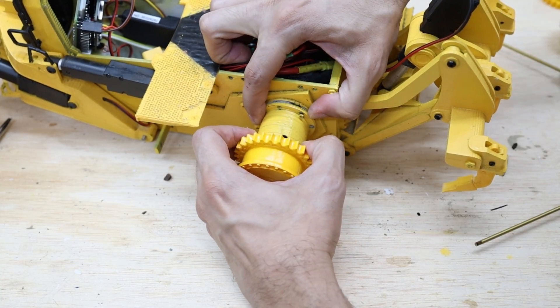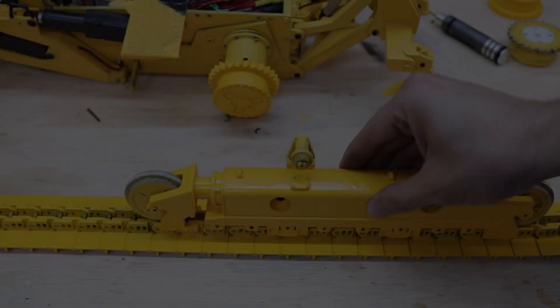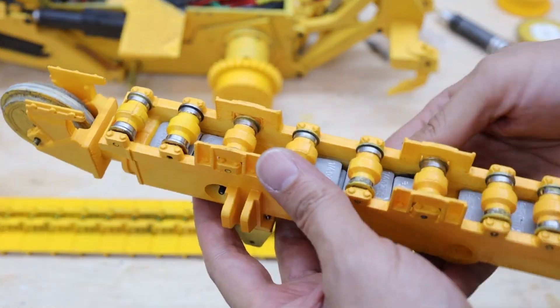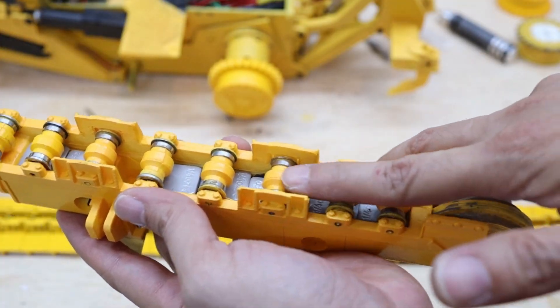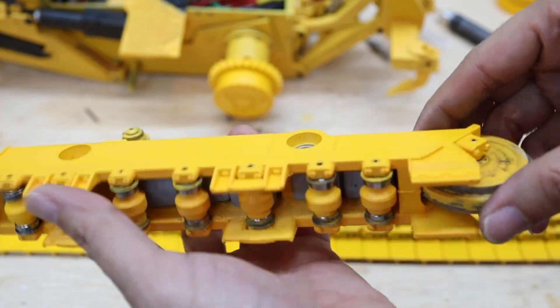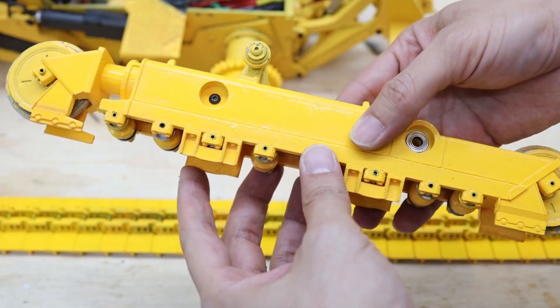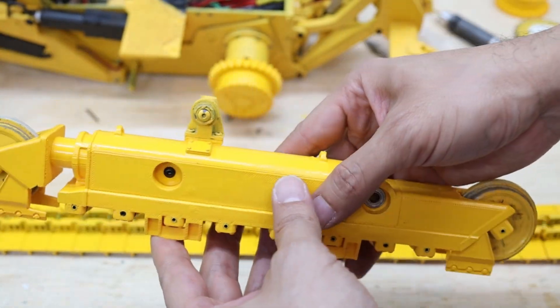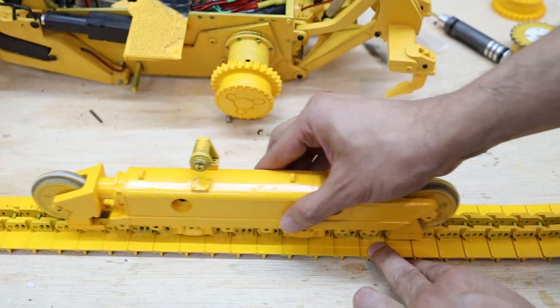Then we have to fine-tune this piece here. Now that I've transferred all the rollers and the other wheels, I have completed the left undercarrier, and here you can see how it rolls.